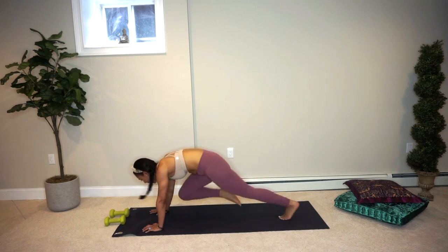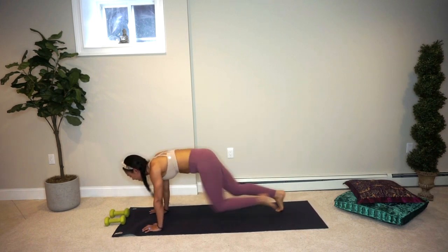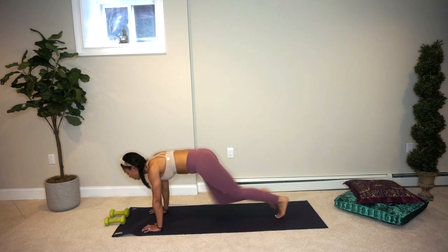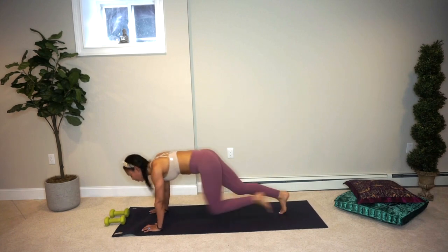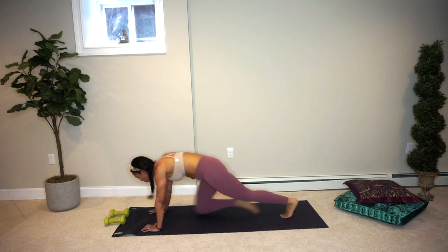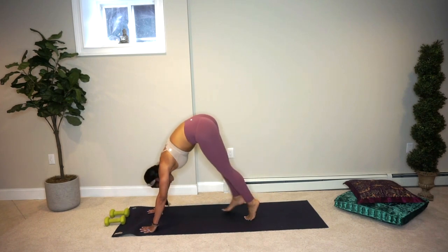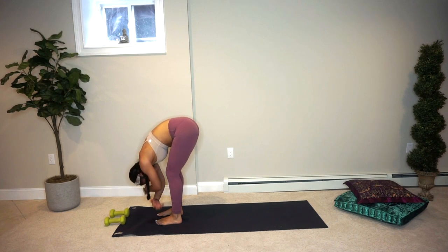Let's ramp this up — mountain climbers! You got this. Nice and light. Stay with it. Almost there. Two more eight counts. Last round. Nicely done. Press your hips back and up. Come onto the balls of your feet, tippy tippy toes as you walk your feet forward to the top of your mat, grabbing opposite elbows, letting it all hang down.